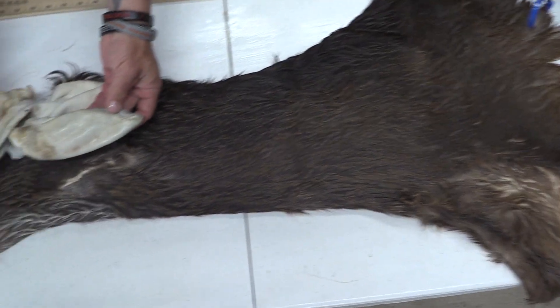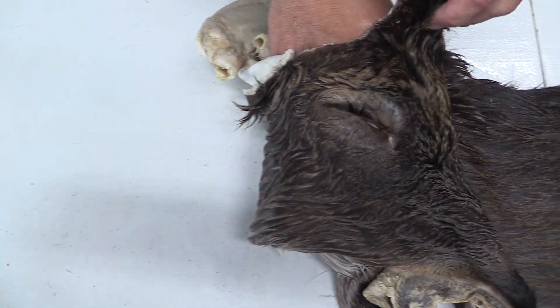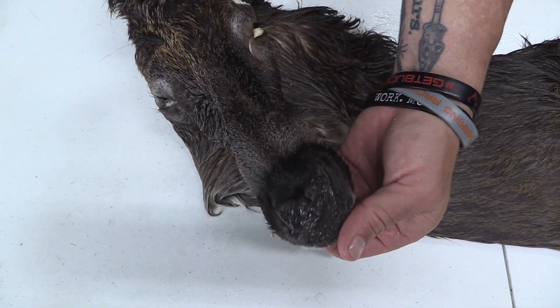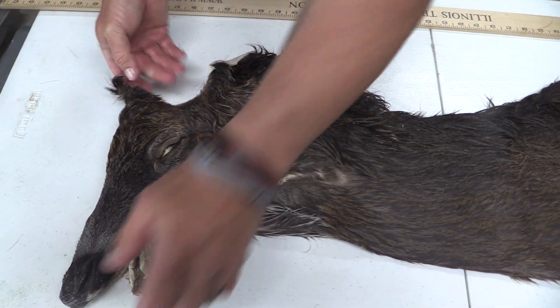We've got good ears on both sides. Eyes and ducks are good on both sides. Good clean all the way through, just super dark all the way down. Almost just kind of a black face on this.